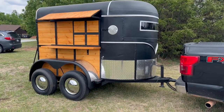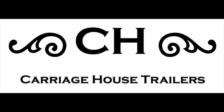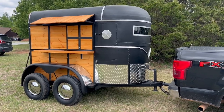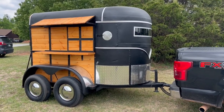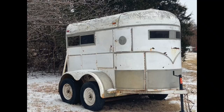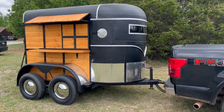Hey, this is Riley. I just wanted to show you the finished product. This started off as a 1981 WW two-horse trailer. It was like a white color, it was beat up. This is what it looked like before, and then this is what it looks like now afterwards.